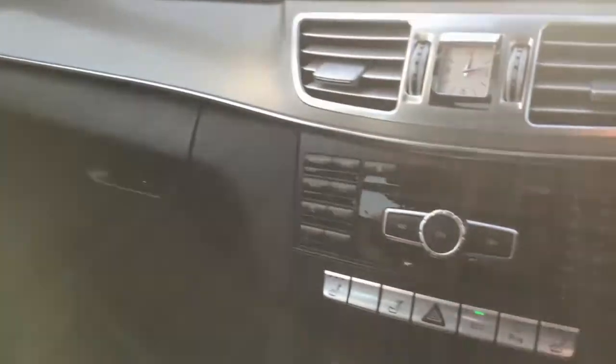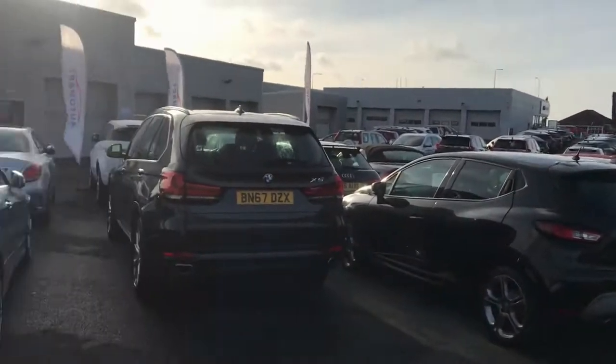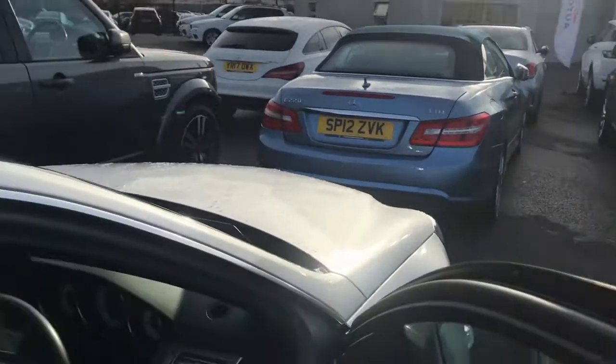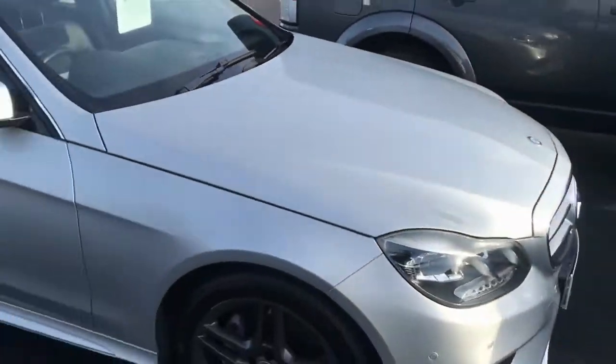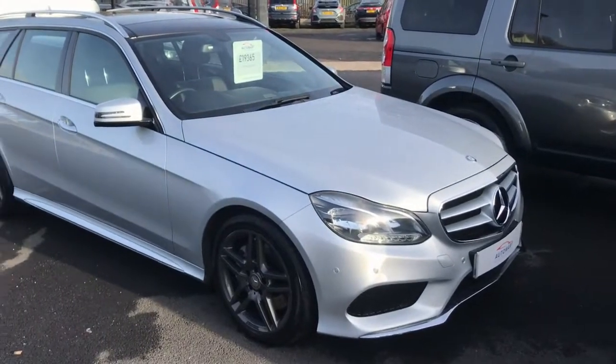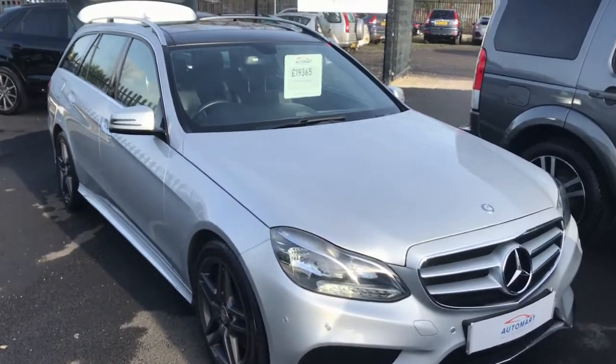The upholstery is in fantastic condition on the passenger side as well. It's a little bright out here — that's January for you, the sun is pretty low. We're just behind Southport Honda. If you'd like to book a test drive, please give me a call. If you've got existing car finance on your part exchange, that's not going to be an issue either. We look forward to hearing from you, thank you.